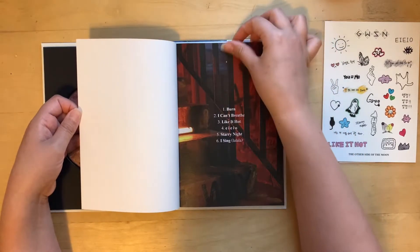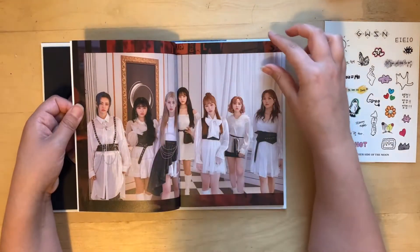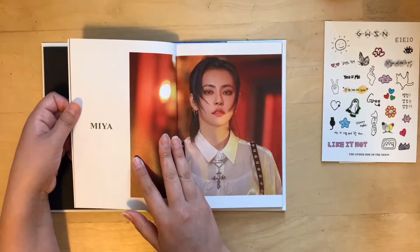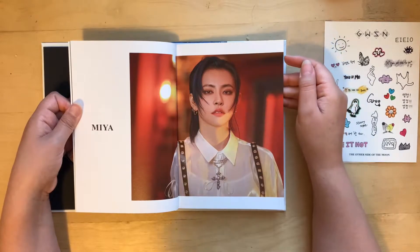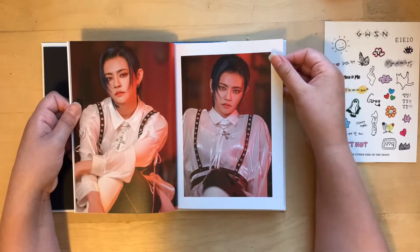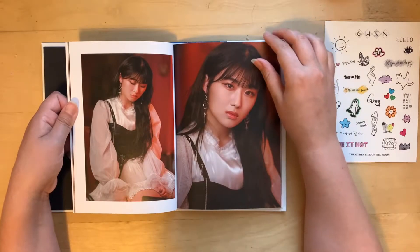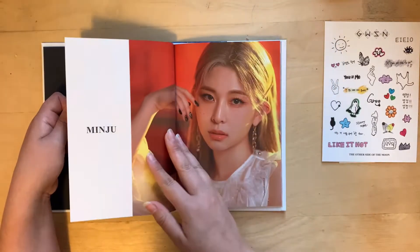I've really enjoyed watching all of their comeback stages. The choreo for Like It Hot is pretty fun. My preference is not that they've been performing in this style because there's a lot of fabric. For everyone else with the dresses and the big sleeves, it kind of takes away from the choreo a little because there's just so much volume, so you're kind of losing some of the lines in their dancing, which is a shame because the choreo is pretty fun.